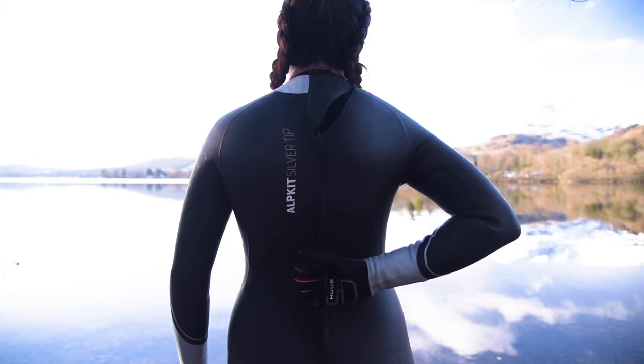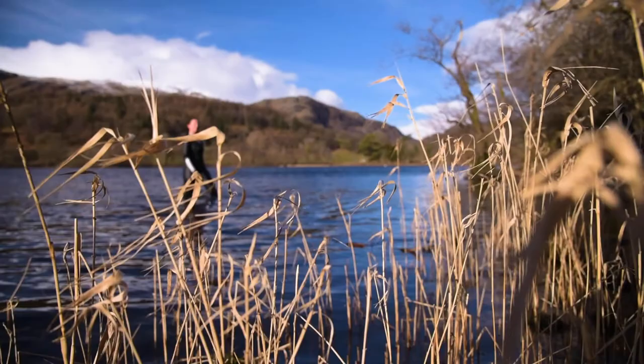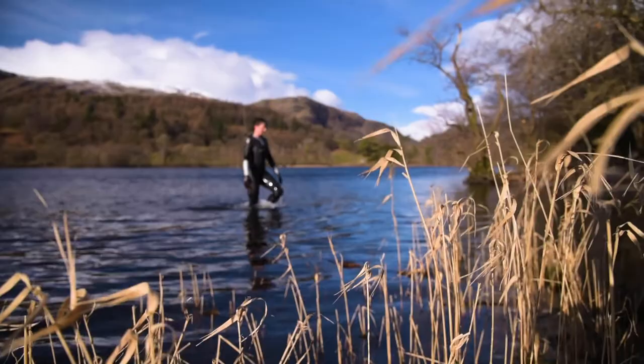Finally, you've got a handy internal pocket for any valuables and a deep lanyard zipper to help getting in and out of the suit by yourself. So that's the Silver Tip, our warm buoyant wetsuit perfect for cold weather swimming.